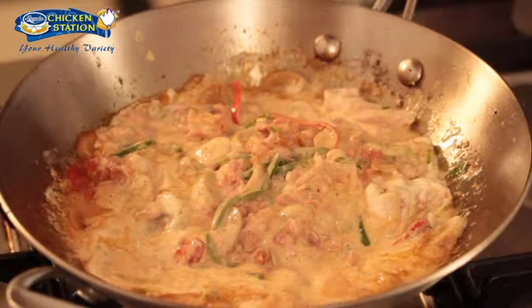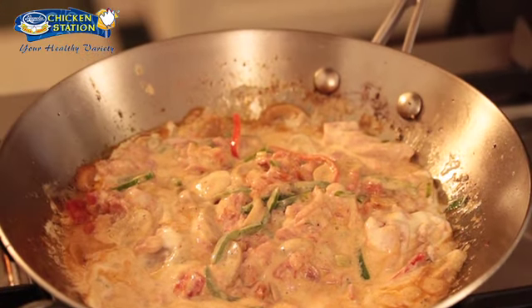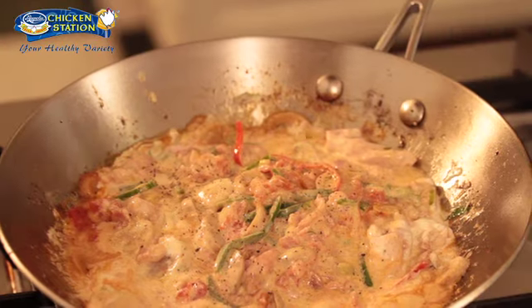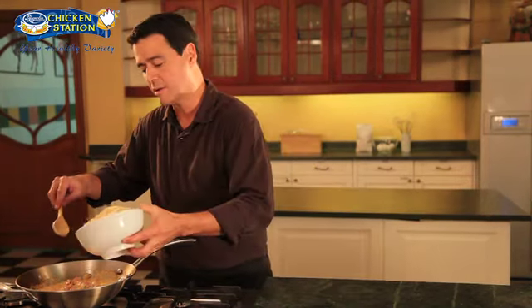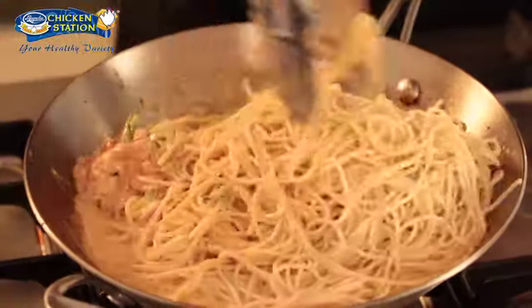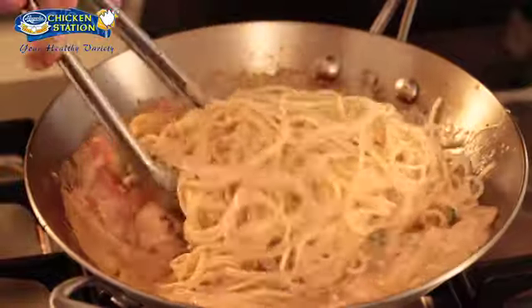Now we can add our all-purpose cream and once we've added our cream let's lower the heat. Mix it well, and once again we season with a little salt and pepper. I'm now ready to add in our cooked spaghetti using tongs. Toss well and this dish is now done.